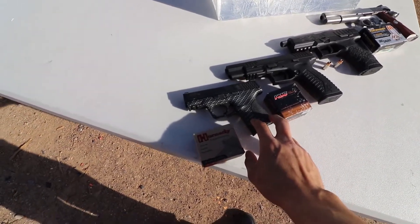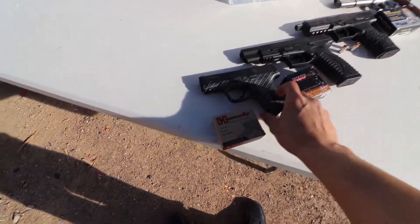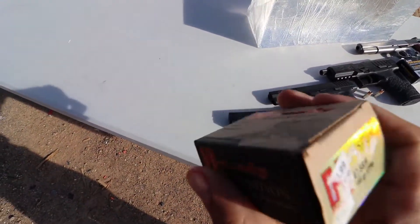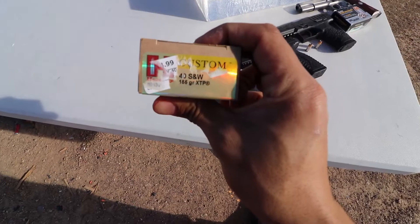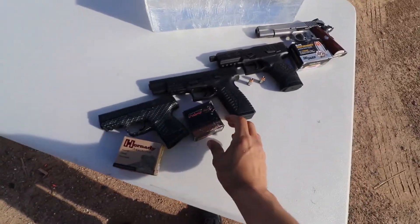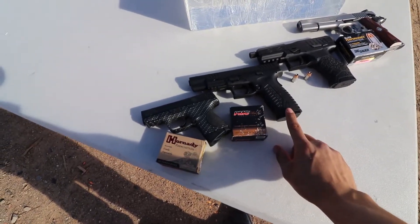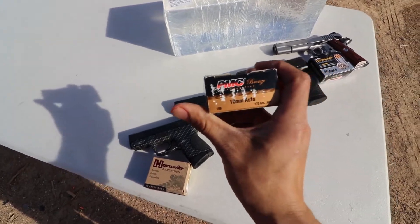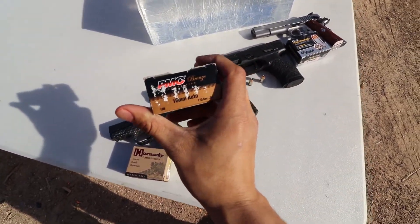For the guns, I'll be using a Smith & Wesson M&P 40 caliber compact model, with Hornady ammunition — hollow points, 155 grain XTP. For 10mm I'll be using my Springfield XDM10 with PMC Bronze, 170 grains.